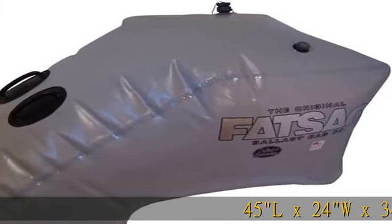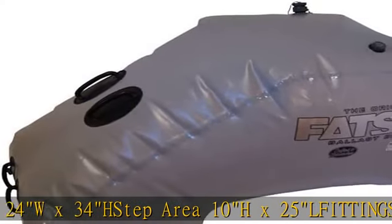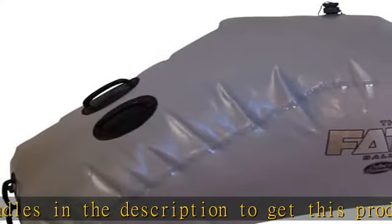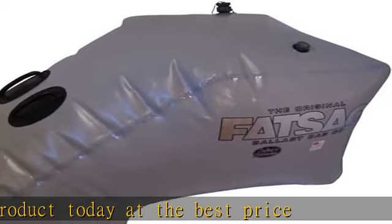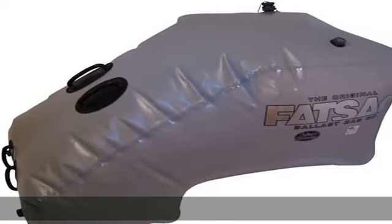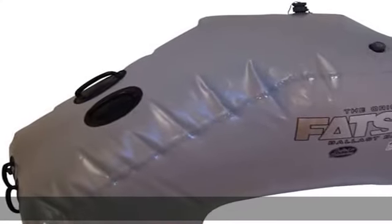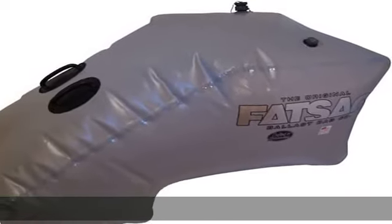45 L x 24 W x 34 H. Step Area: 10 H x 25 L. Fittings included. 4x handles. Check the description to get this product today at the best price.